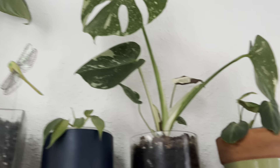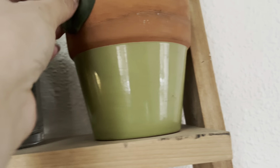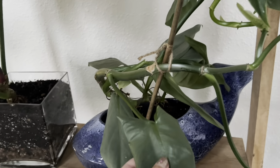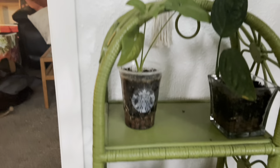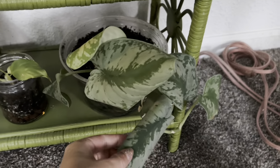Clarmanii did good, Thai Constellation did good. Squammy's good. Gloriosum definitely needs some water. Angry Tense is totally fine. Everybody's pretty good here, just a little bit on the dry side — this one needs some water.